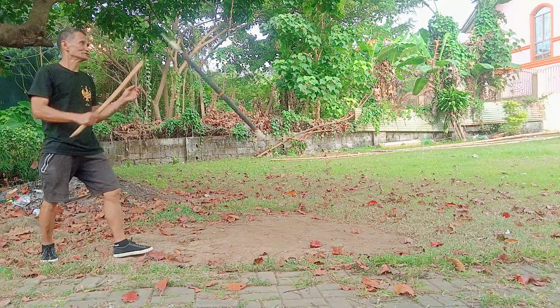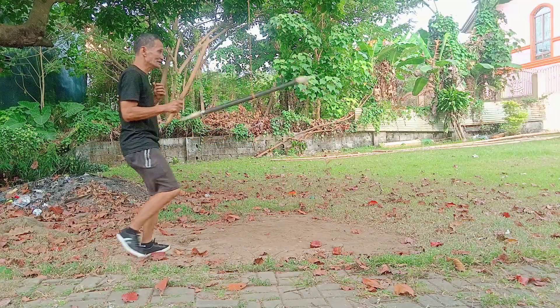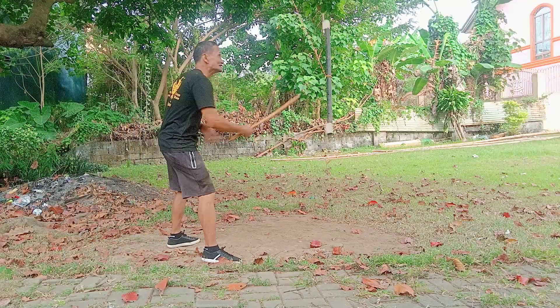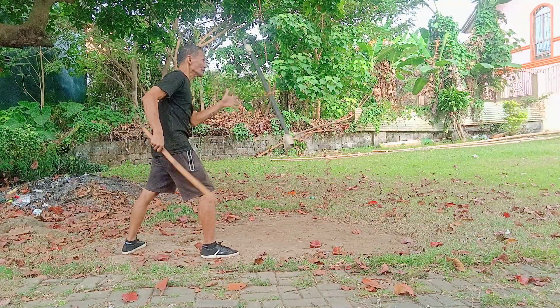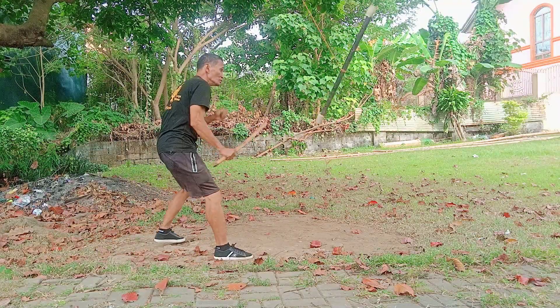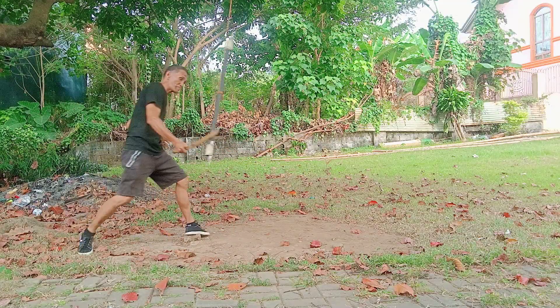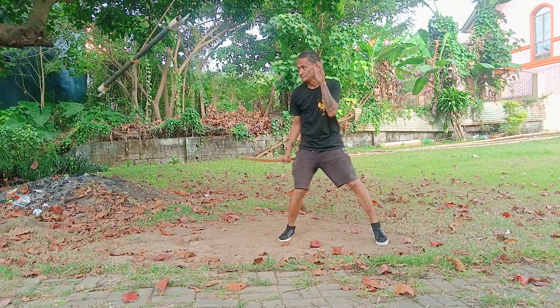The purpose of this is, you know, your center line, right? And also your awareness, you know. Also working with your accuracy. When you hit the target, hindi masyadong malakas. All right, that's the role.